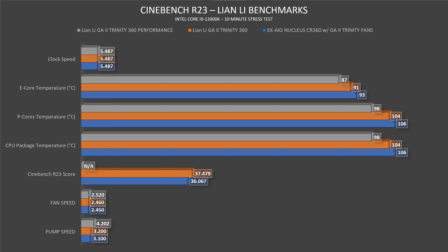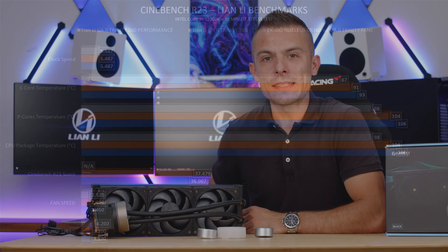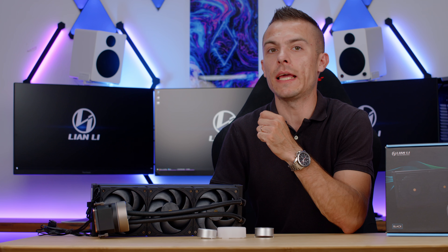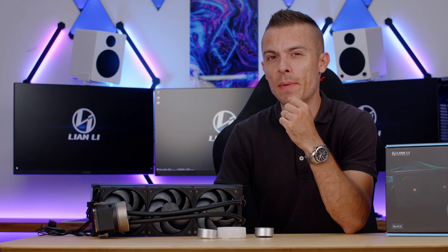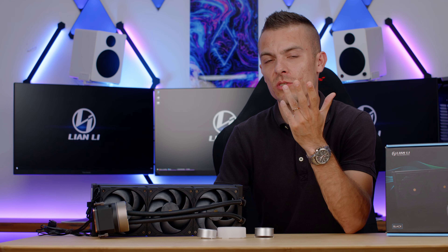The Galahad 2 Trinity Performance 360 — pump up to 4200 RPMs, fans up to 2520 RPMs — achieved a CPU package temperature of 98°C, P-cores at 98°C, and E-cores at 87°C, lowering thermals by 8 degrees compared to the EK Nucleus CR360. These are Lian Li's comparison results for the i9-13900K.